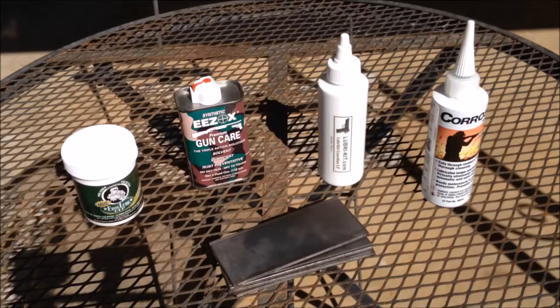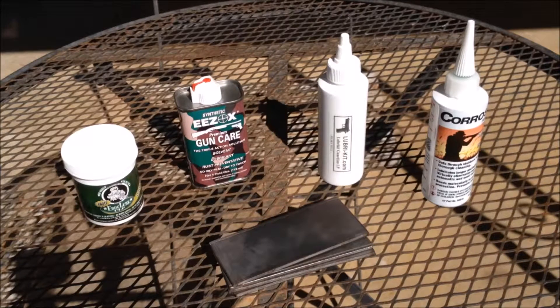Howdy guys, today I'm going to put some of the finest corrosion protection products head to head and see which one is the best at protecting your firearms from rust. On the table we have four products, each one has already won its own corrosion test that I found on different websites and on YouTube. Some of these tests had 40 plus different products, so there's been a lot of testing done already just to get down to these four.